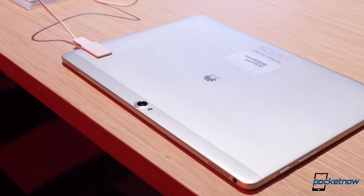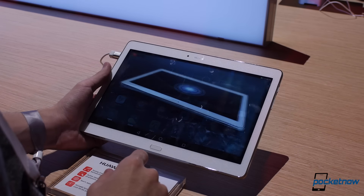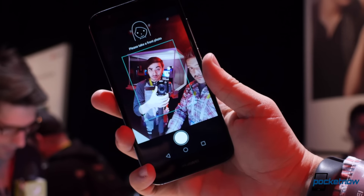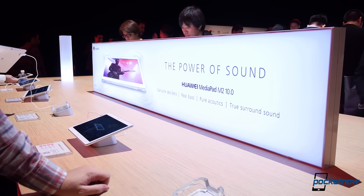Android tablets aren't usually synonymous with premium design, but Huawei plans to change that with a little something they introduced at their keynote earlier today. For Pocketnow, I'm Hayato Hussman, and this is a quick look at the Huawei MediaPad M2 at CES 2016.